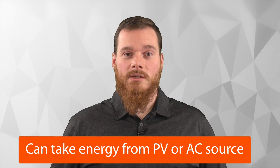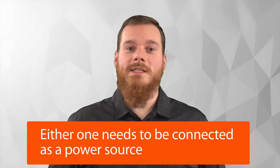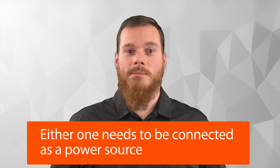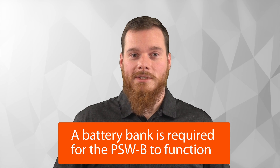These inverter chargers can take energy from PV or from the AC source. You don't need to connect both, but you would need to connect either one of them as a power source. Also make sure that you always connect a battery to these devices.